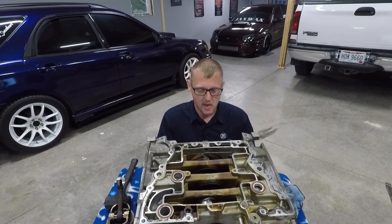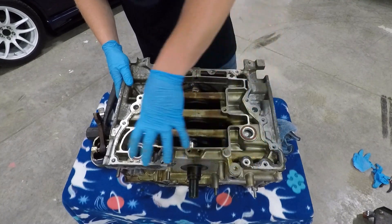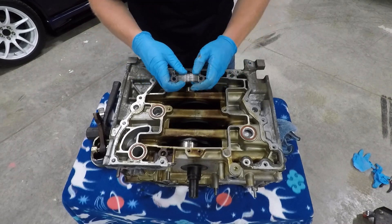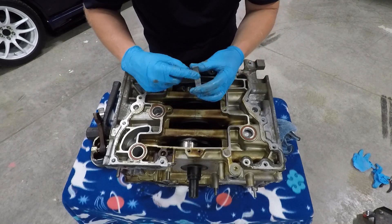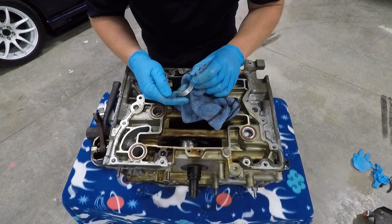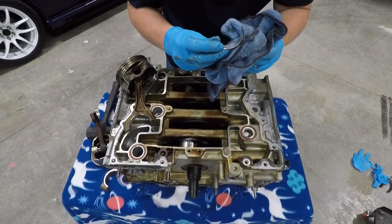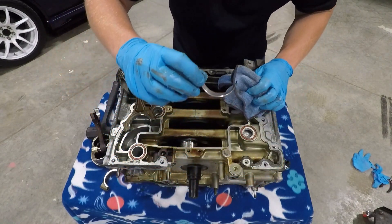Going ahead to pop the other three pistons out and get ready to split the case. Cylinders one through four — when you do the rod caps — cylinder four still has a bearing in it. That is a complete night and day difference. It actually looks really good; there is no scoring on the bearing. It's crazy how cylinder one basically ate itself and cylinder four still looks good. The bearing has some marks — there was definitely some dirt and debris in the oil.